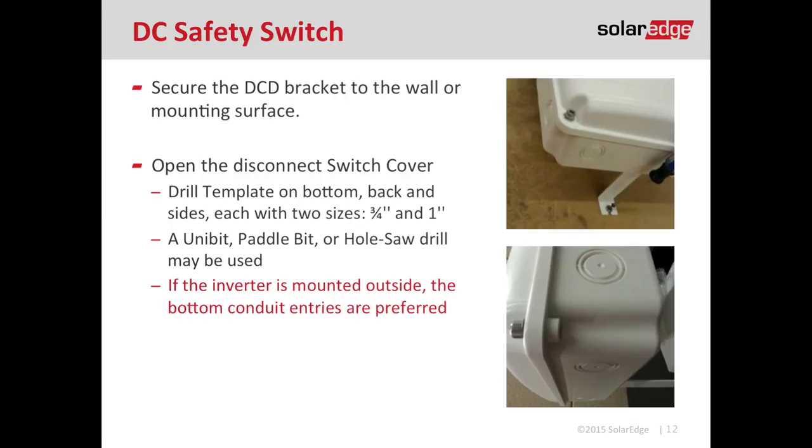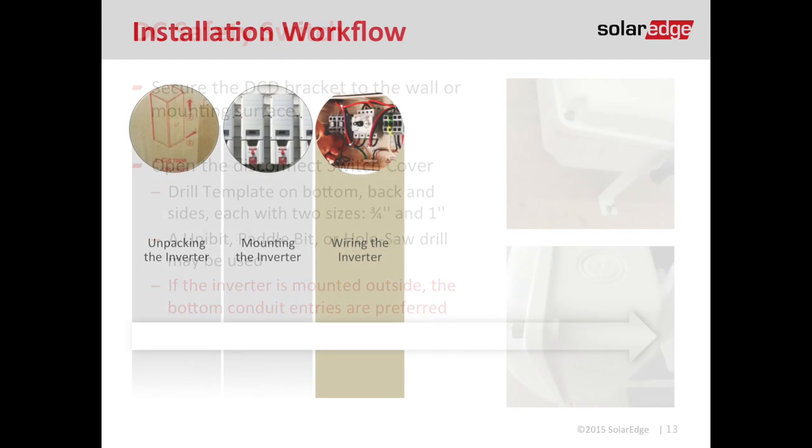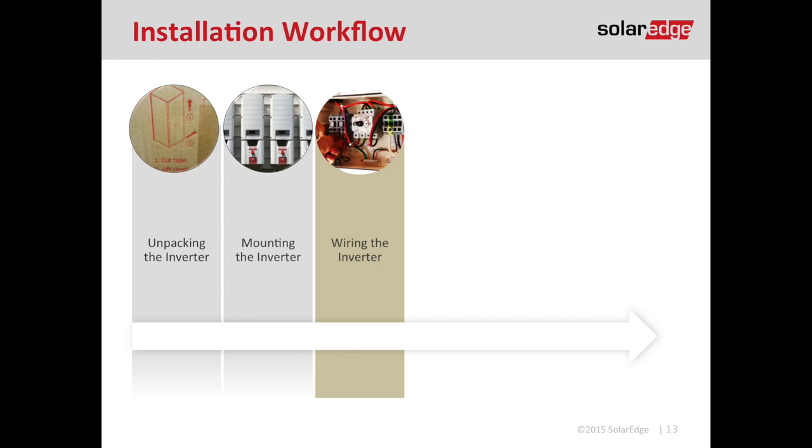Open up the cover of the DC disconnect switch — there are four 5mm bolts, so back those out and locate the drill templates on the side, back, or bottom of the inverter. If you're mounting the inverter outside, it is always recommended for your conduit entries to come into the bottom of the inverter so we're basically making a drip loop using the conduit. Which brings us to step three: wiring the inverter.